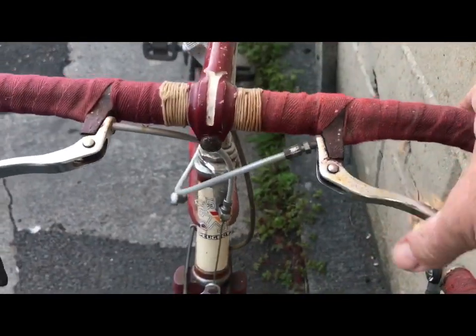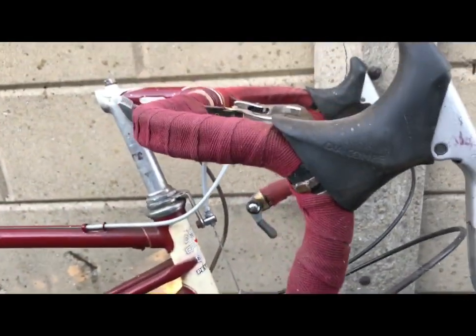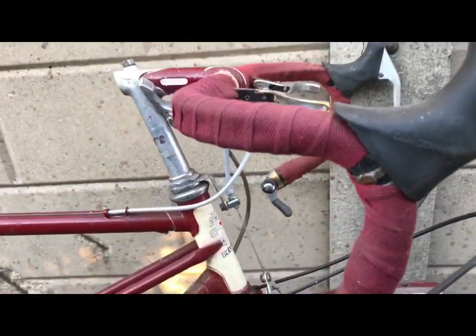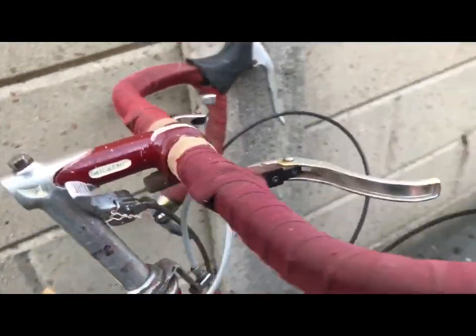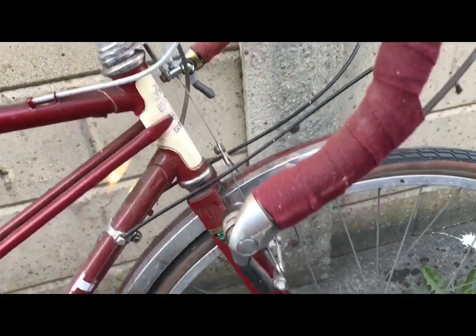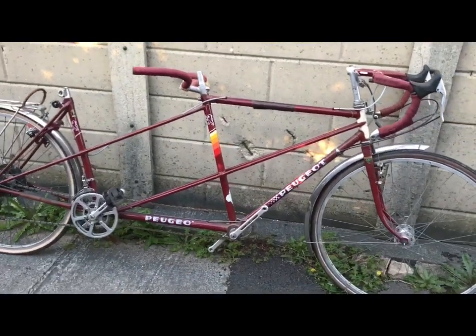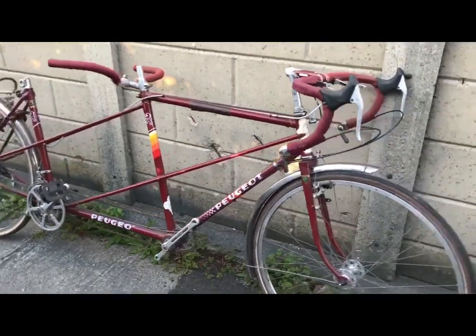I fitted these little extra cyclocross levers. It has handlebars which are too modern in profile but they work very well and they're nice and wide for controlling a tandem, with bar end shifters. It was a nice setup.